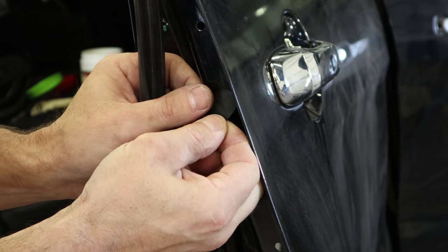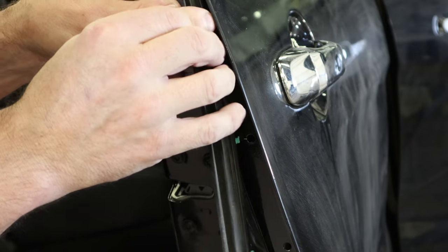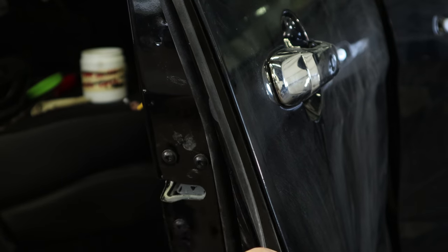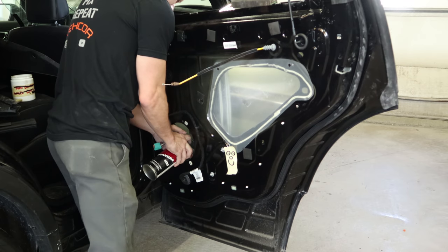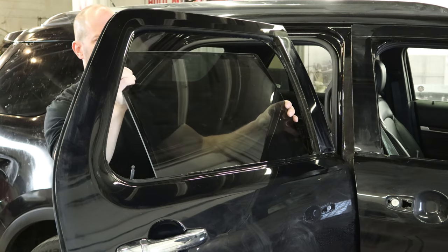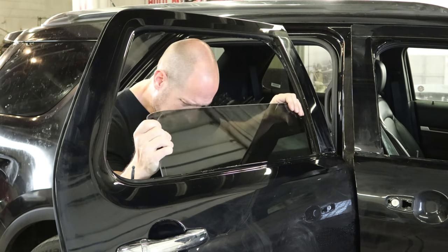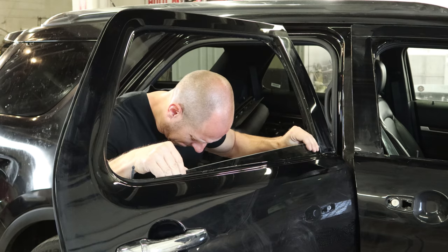Now we'll put our fancy little sticker on there. Then we'll put the weather stripping back up. Now I'll put a little cavity wax down on the bottom seam, and drop the glass in. Set it down on the regulator and snap it in.